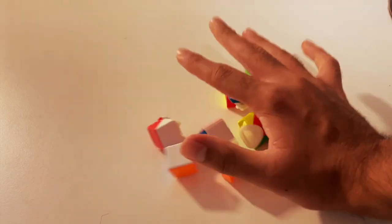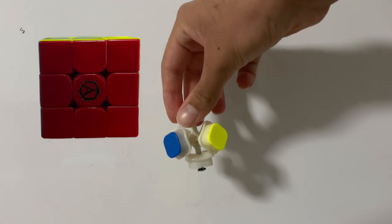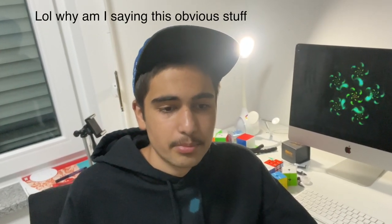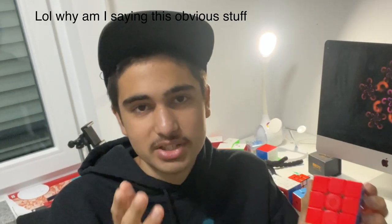Where do you apply these lubes in the cube? Some are core lubes, so you take the cube apart and apply the lube on the springs, screw, the centerpiece, and around the core area of the cube. All of these parts are really important because they impact the togetherness of the cube and hold all the pieces together.